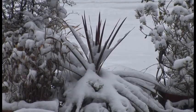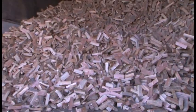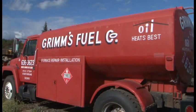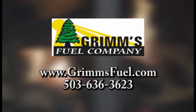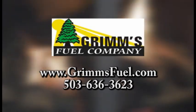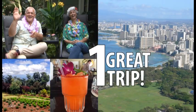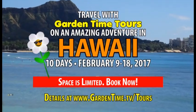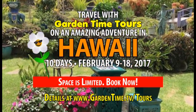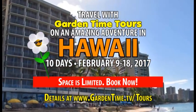Don't let the cold and wet get you this winter. Warm up to a season of heat with Grimm's Fuel. Grimm's has plenty of wood and heating oil ready to deliver to keep you warm all winter long. Stay warm and cozy with Grimm's Fuel. Ten days, nine nights, and one great trip with your Garden Time gang. Travel with William and Judy on our next Garden Time tour this February in beautiful Hawaii. Space is limited — book now. Go to GardenTime.tv/tours for all the details.